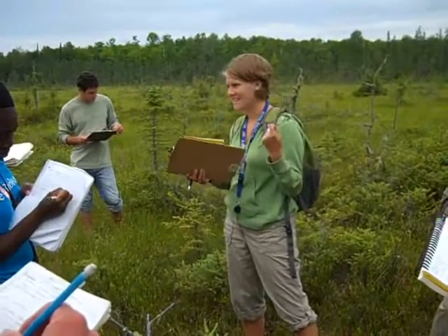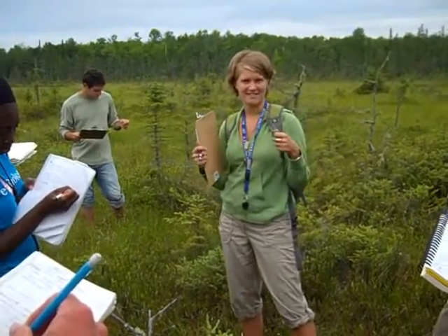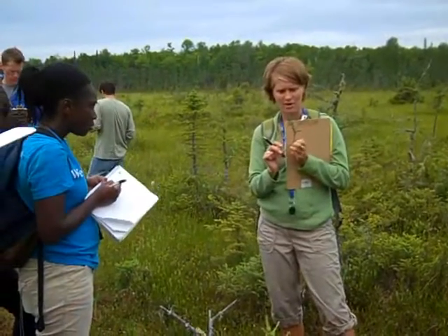Interesting factoid — it grows in bogs and fens. And I think it's the five carpels.